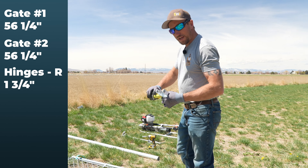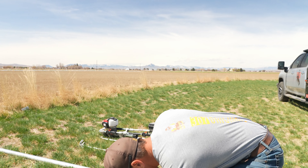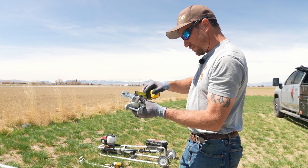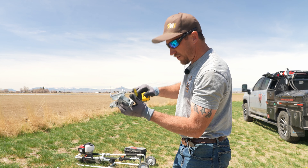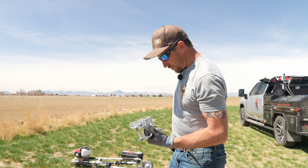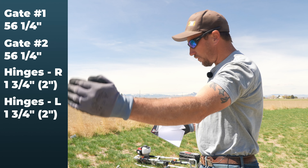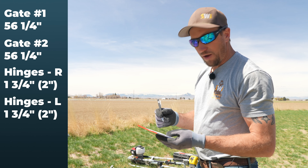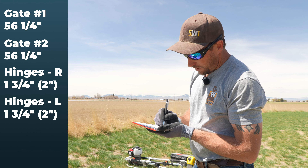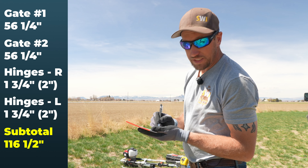We'll measure the next set just to make sure they're the same — they're about inch and seven-eighths to inch and three-quarters, really two inches. So we're going to plan on two inches. With a set of hinges on one side and a set on the other, that's four inches total we've got to add into the 112.5 inches, giving us 116 and a half.